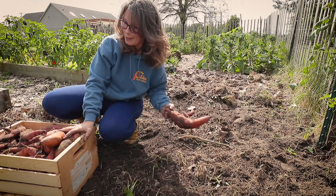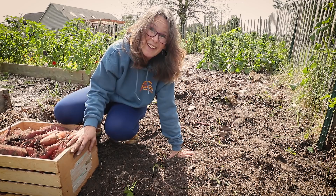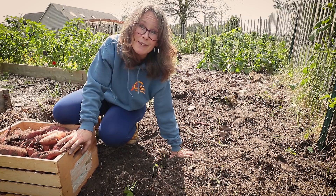Thanks guys for watching. If you didn't think that you could grow sweet potatoes in a northern climate — we're here in Southeast Michigan — give it a try next year. Our Beauregard variety is the variety that I grew this year and it did wonders for me. Planted at the beginning of June, it is the first week of October and here I am harvesting. Thanks guys, I love you. I appreciate you always, and happy gardening wherever you are.